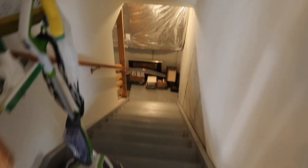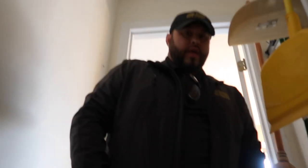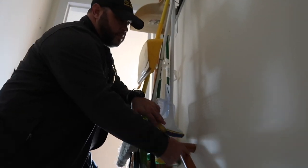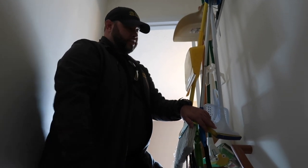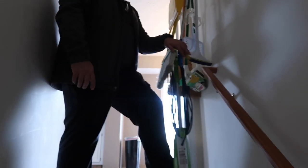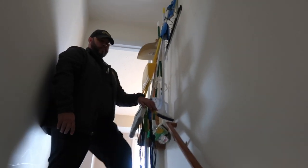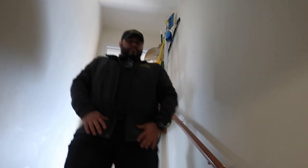Walking down to the basement, Steve points out the handrail. The first thing he always does is check the handrail return — grabbing it because he doesn't know the condition of the steps. He gives it a good aggressive shake to confirm it's sturdy and properly connected with a return. Then he feels each step as he goes down to check their condition.